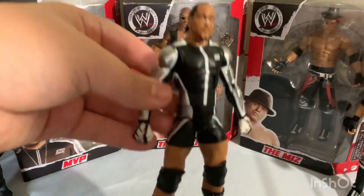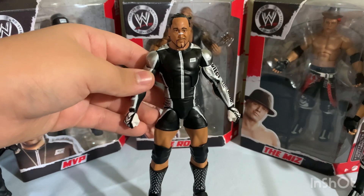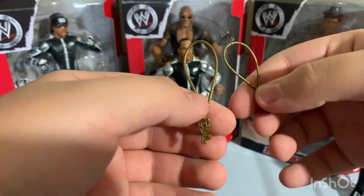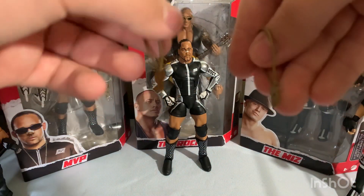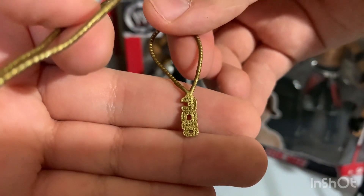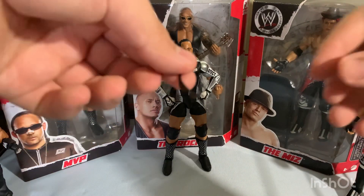For accessories, this figure comes with two necklaces — I saw these same two necklaces with the most recent MVP Elite. One says MVP and one says 305. You put them together since he wears both, which is pretty cool.